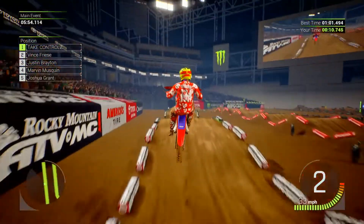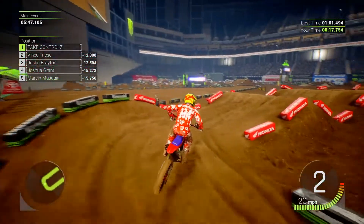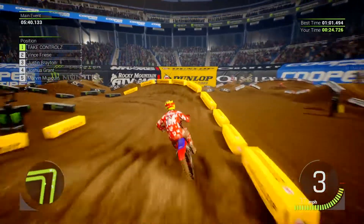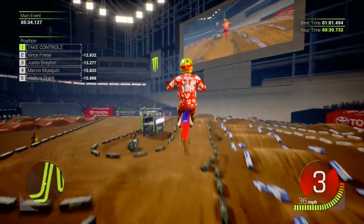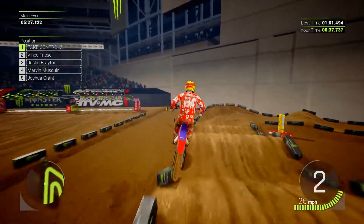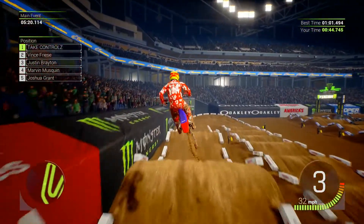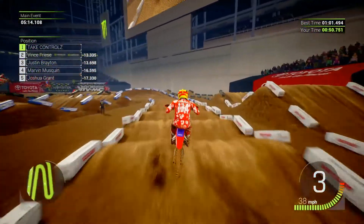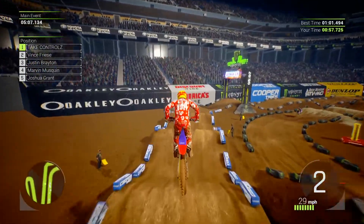Get that quad out there, nice. Need to figure out the end of that ribbon section. Trickle in there. Nice, jumped over that little bump. Just like hitting a third. Need to hit a ninth. Oh, you definitely can quad that.